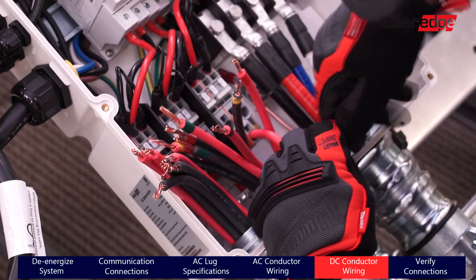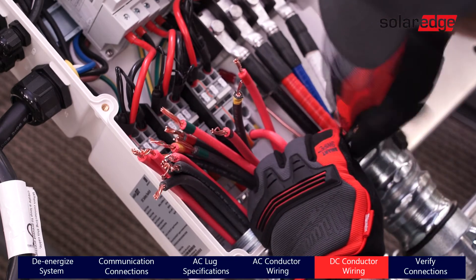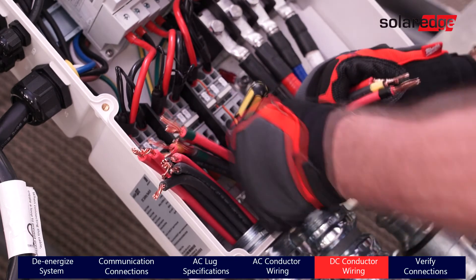The last step is landing your DC wires. Trim and attach the DC wires one tier at a time, starting with the bottom tier and then moving to the top.